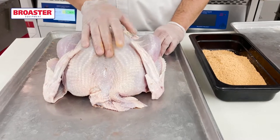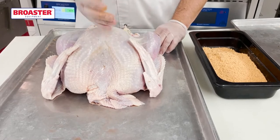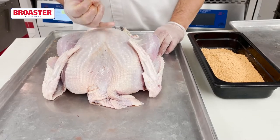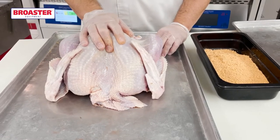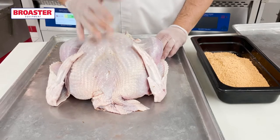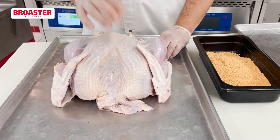This has been marinated overnight in our Supreme marinade. For a coating today, I'm going to use our Broasterie coating. You could certainly use any one of our coatings — from Extra Season to Slowbro, Slowbro Extra Spicy, Magic Coating — really quite a few coatings you can use as well. Today we're going to use our Broasterie coating. It's got a flavor similar to rotisserie chicken.